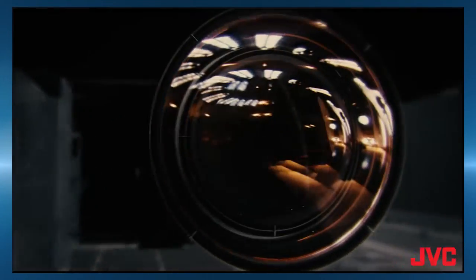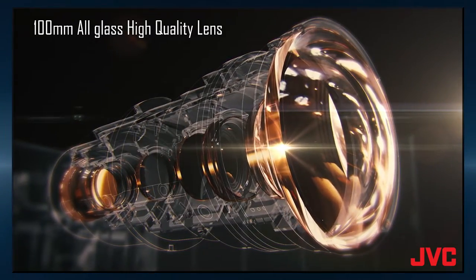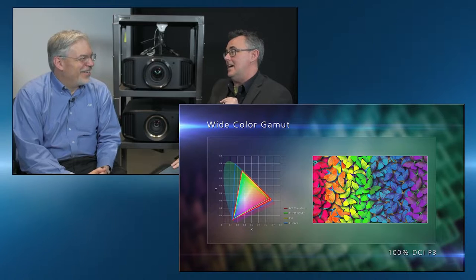It has all of the best features that we incorporate in our new lineup — it's the very best of the best. 100-millimeter all-glass lens assembly, 100,000-to-one native contrast ratio. That's those DILA imaging chips — absolutely. Native 4K imaging chips, and it does 100% of the DCI color gamut.